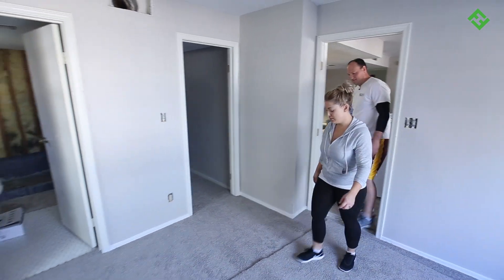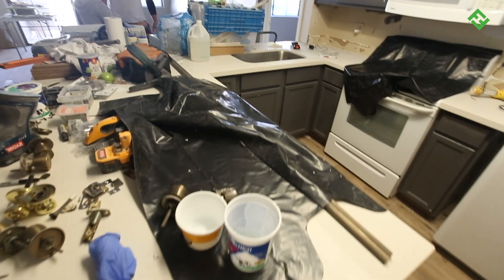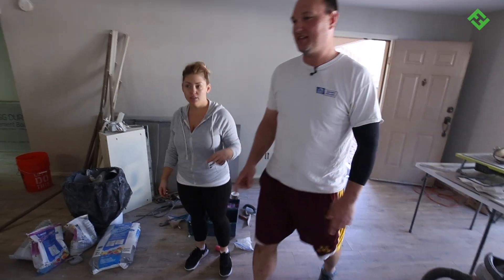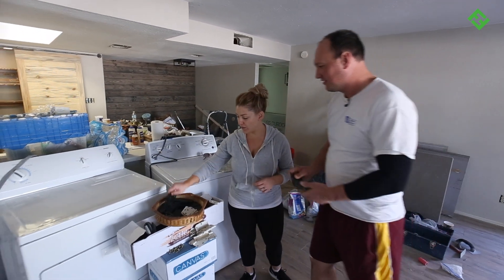This is the first fix and flip that I've ever done, and actually because of Marty and Manny and being able to follow the program that they have designed — just the help and support — I'm able to do this and continue along, know the proper steps, and learn as I go.